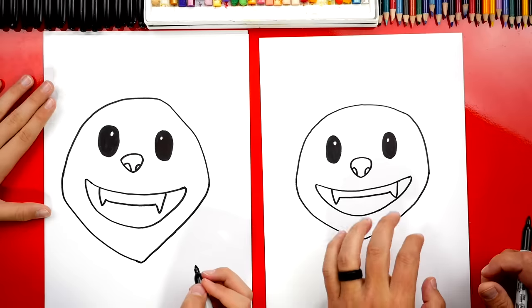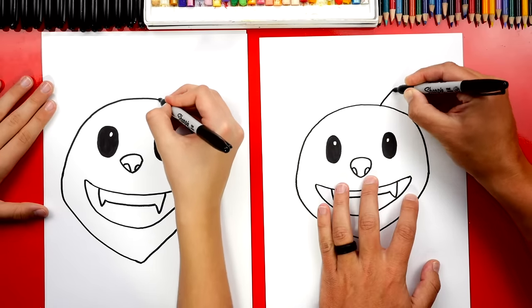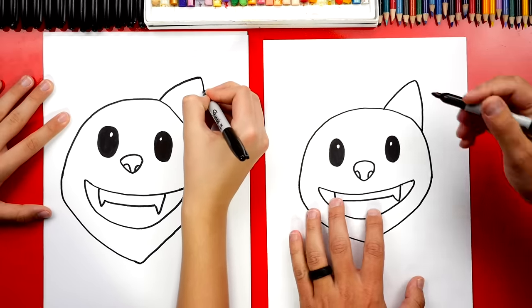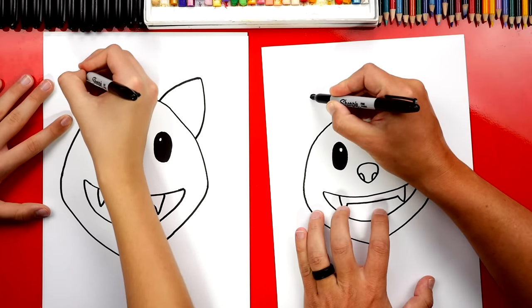What are we missing? His ears! Let's draw big A-shapes. We're gonna start over the eye and draw an upside-down V, or an A-shape, for the right ear. We'll do the same thing for the left ear — come up and back down.